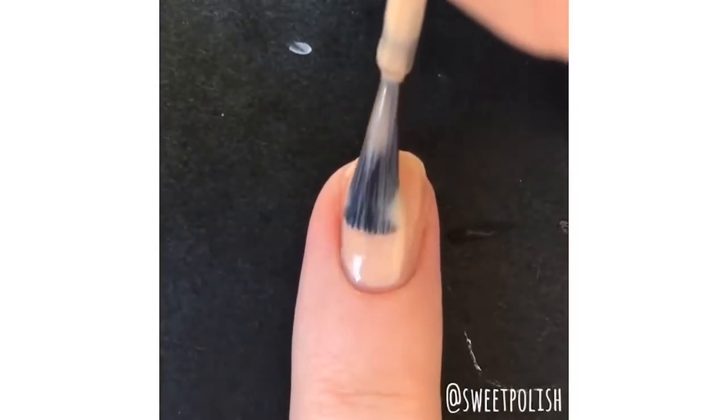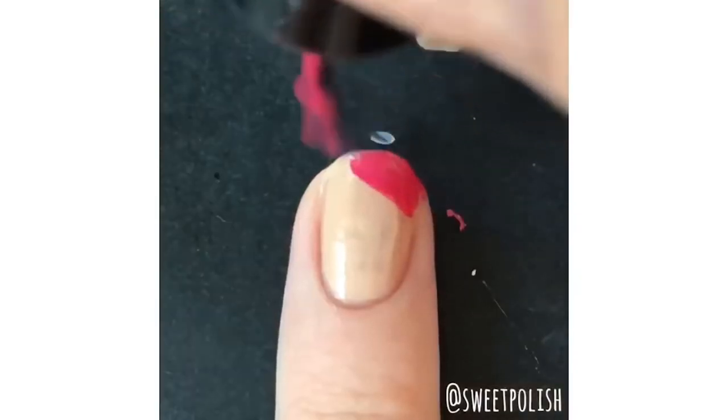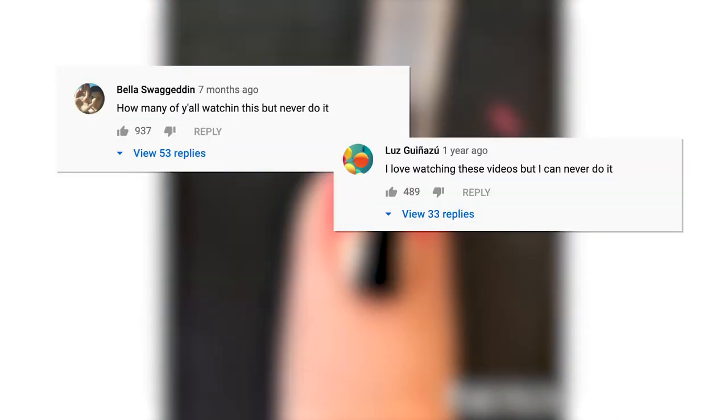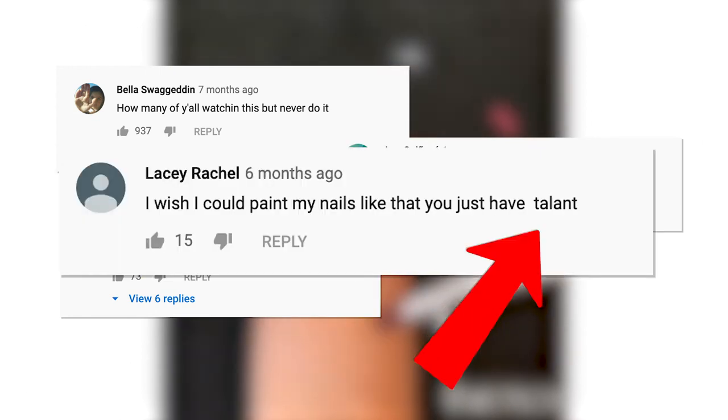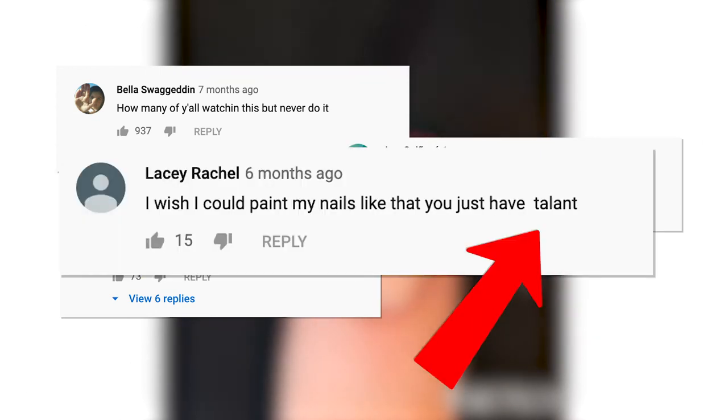So the next time you're watching a video like this and leaving a comment like this one from Bella, or this one from Luz or Emily, or this one from Lacey — that's not how you spell talent, Lacey, but we're going to let it slide. We understand where you're coming from.